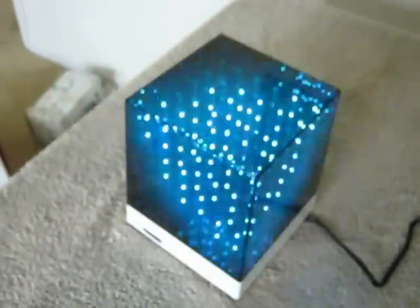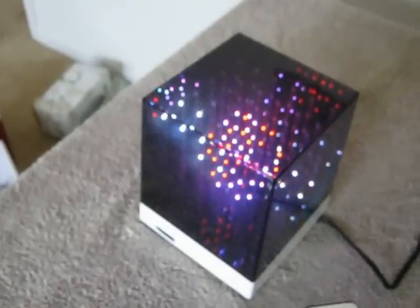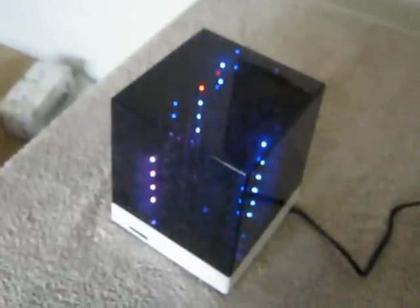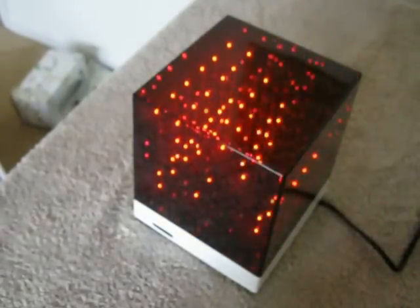This comes with a remote, and you can get increased or decreased brightness by pushing the button — this bottle button here. You can slow down the sequence that's running, or speed it up. I'm going to go slow here, and now bring it back to normal. And you can also jump through the 50 routines by pushing the advance button here.